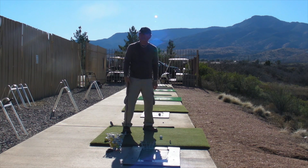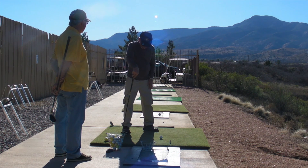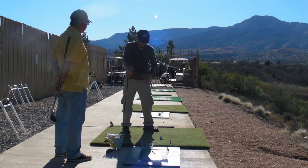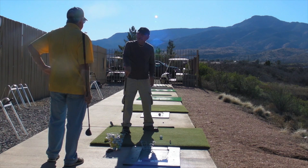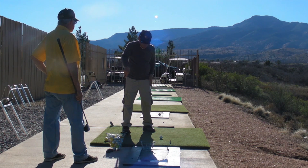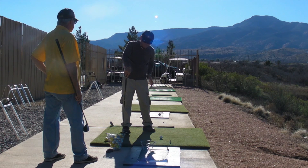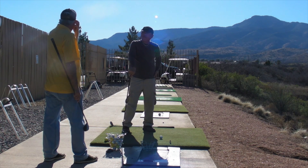Let me ask you a question — a tip I read about. What I read from Hogan and others is the flare, especially the front foot, to make it easier to turn around. But one guy said to keep it perpendicular so you have a strong, firm left side and you won't spin out as much.